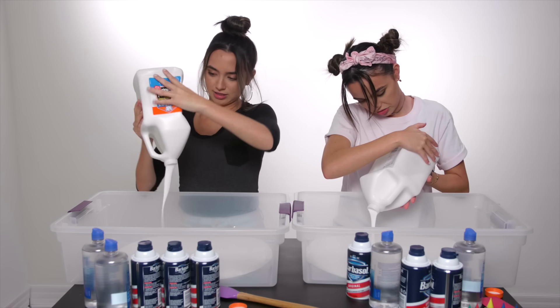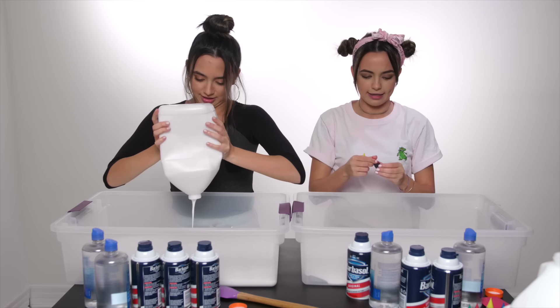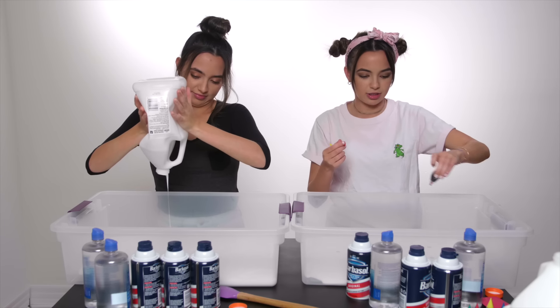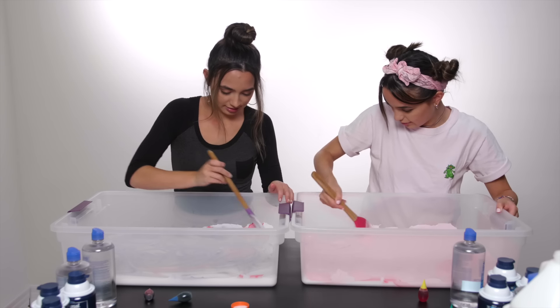It doesn't have the ingredients anymore. So I believe to make pink slime you need a little tiny bit of red. Okay, so we put in food coloring. If you mix blue and red it'll make purple. I want purple. It smells weird.